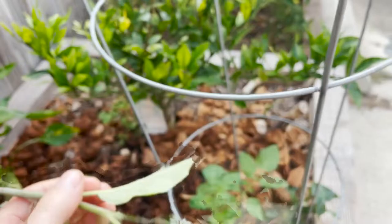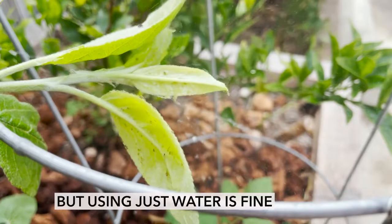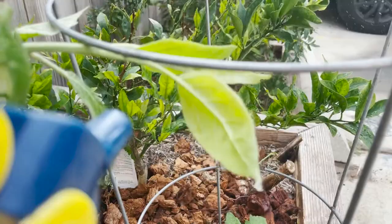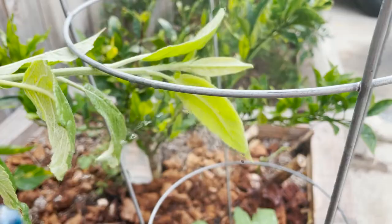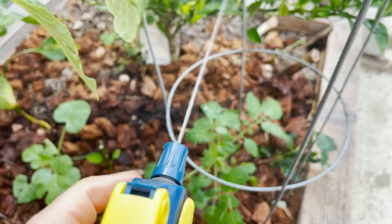We're going to blast those off. You want to get a good amount of pressure. You can also use your finger just to make sure that you're getting it all off, but water will usually take care of this. You want a good amount of pressure — check every leaf on the bottom. I'm going to put quite a bit of pressure because sometimes these are really hard to get off.